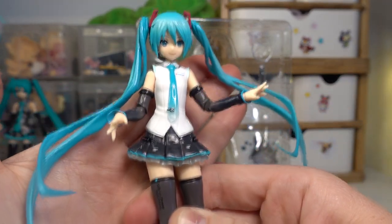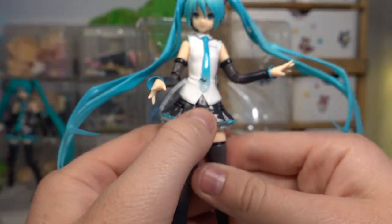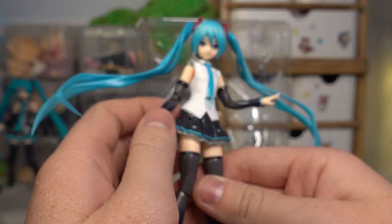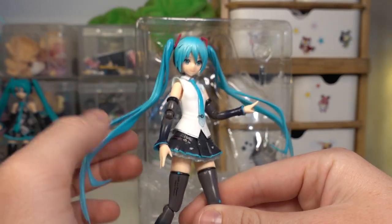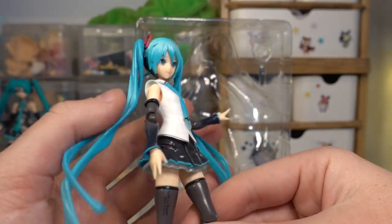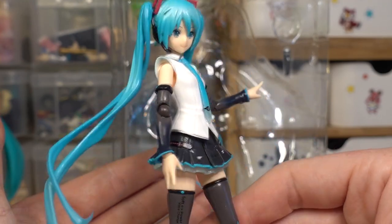Her skirt is very cute. It also has this kind of shiny plastic material on her skirt, her arm sleeves, and her boots and shoes as well. Also her hair and her tie as well. It just looks a lot shinier, but it looks really nice. I actually really love that.